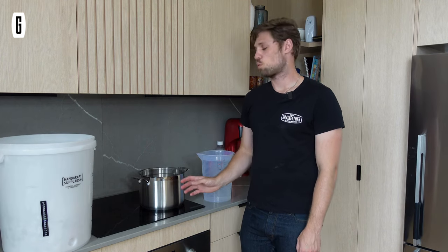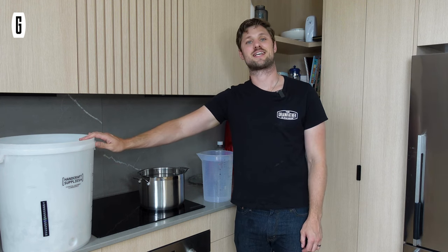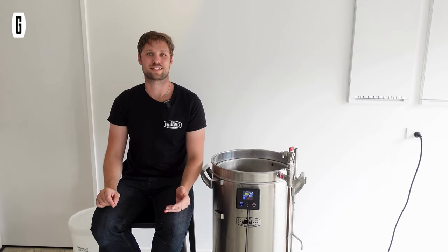Now that my sparge water has boiled, I'm going to add both portions to my bucket to take downstairs for the sparge. So, about the recipe itself — what is a white stout?